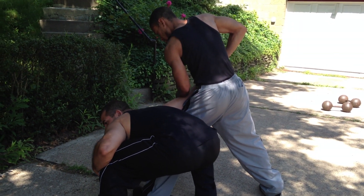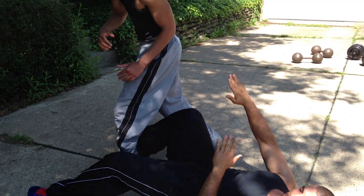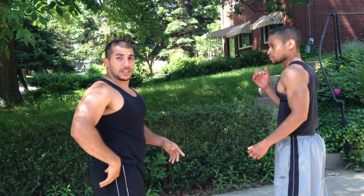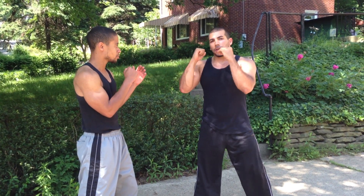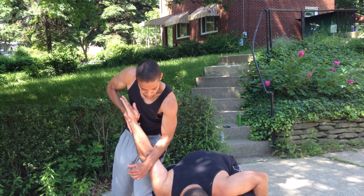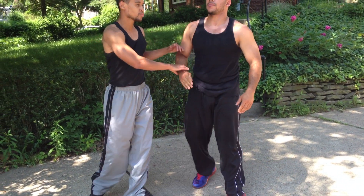There are counters that escape this — I can kick the lead foot out, drop backwards and escape. But that's not what we're here for. That is just another counter or technique from the one. We're going to try it again. I jab, he armars. The wrenching down is what hurts the elbow — it stresses the bicep, tendons, and tricep.